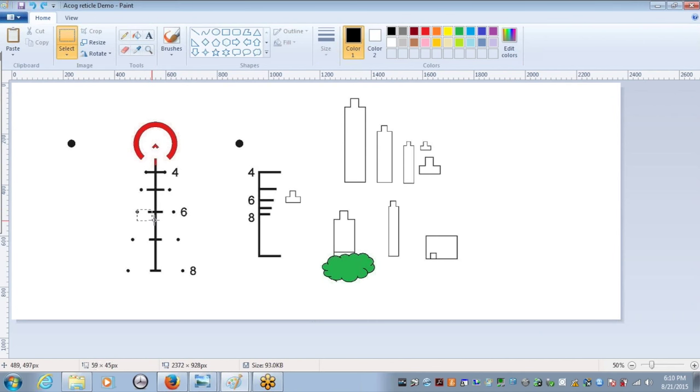Just to clarify: this exact reticle with these calibrations is for the loads discussed (5.56, 5.45, .308), but other versions are available. The one we're talking about here is this specific ACSS reticle in the ACOG.